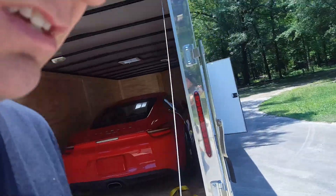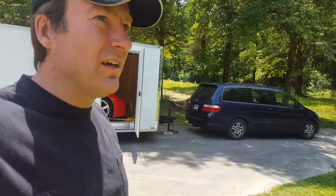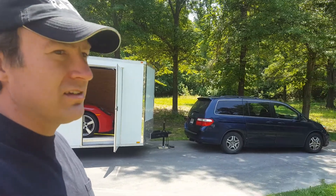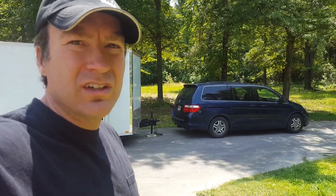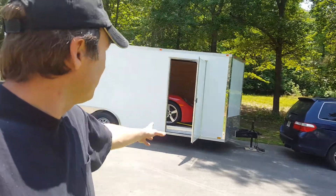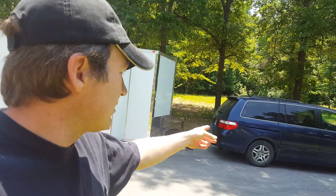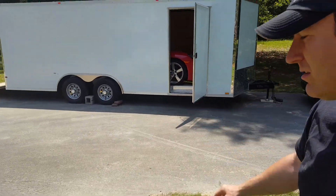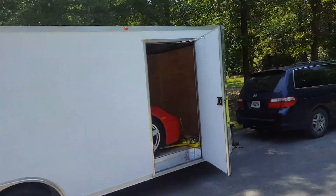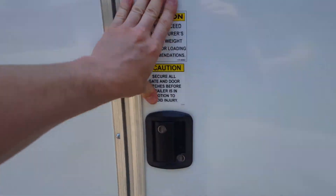I took it for a test drive with the Odyssey minivan last night, and it actually pulled it pretty well — didn't struggle much as far as power goes. The braking needs to be upgraded if we're actually going to use that to tow this. The front brake rotors are warped, and there is no trailer brake system on the Odyssey. So the electric brakes on the trailer don't work if there's no voltage coming off the van to engage them when they're supposed to be.